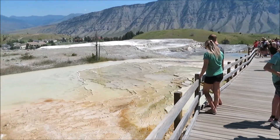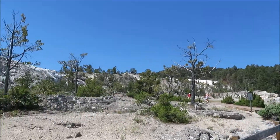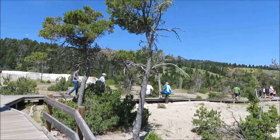Here we are at the top — there's not much more to go. We're going to keep walking until it runs out. There's a way to park up there and come down, but we're not doing that. Let's go check out the last of the springs and get out of here.